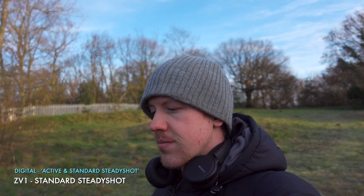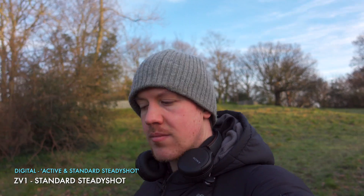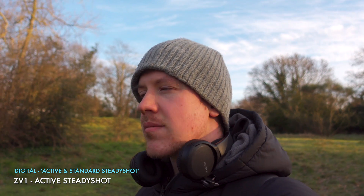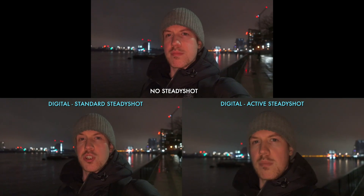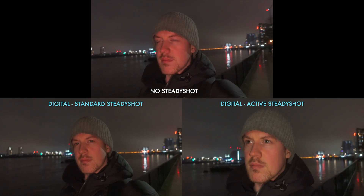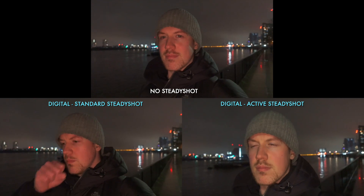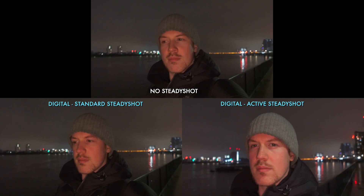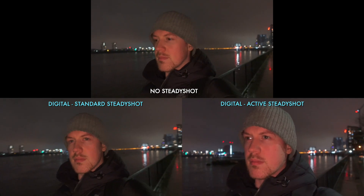Next is digital stabilization with the ZV-1. Digital stabilization has two flavors: Standard SteadyShot which does not crop into the image but doesn't offer much stabilization, and Active SteadyShot which crops in but provides a lot more stabilization. Standard SteadyShot is better than nothing but it's still quite shaky. However, Active SteadyShot is the best so far — comfortably better than IBIS and more consistently smooth than OSS even for our nicer pricier lens. The only downside is the slight crop and limited availability since it's only on some of the newest Sony cameras.